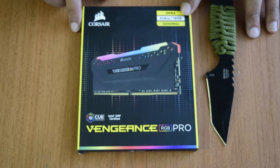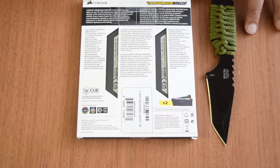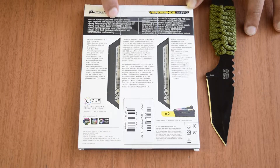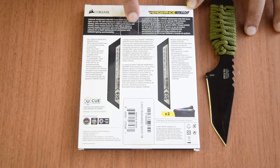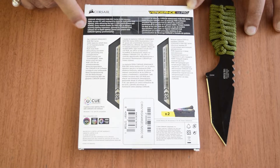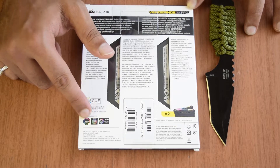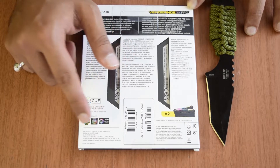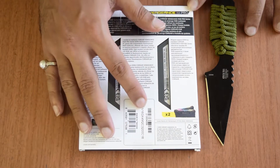Don't worry if your motherboard does not support iCUE lighting — it will still glow with a default lighting pattern and look beautiful. Now at the back side of the box, it confirms this is the Vengeance RGB Pro Series DDR4 RAM. It lights up to give an awesome look to your gaming PC. It is compatible with Corsair iCUE software, and the RGB lighting technologies supported include Asus Aura Sync, RGB Fusion, and MSI Mystic Light RGB.